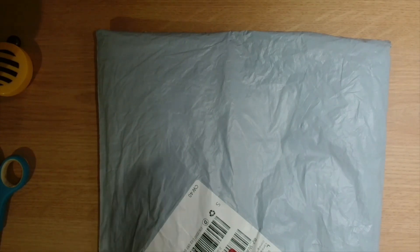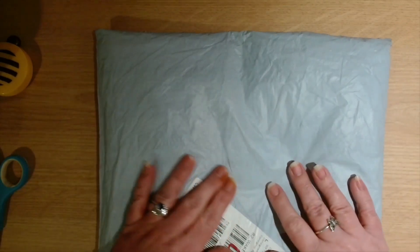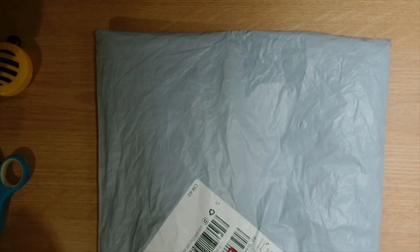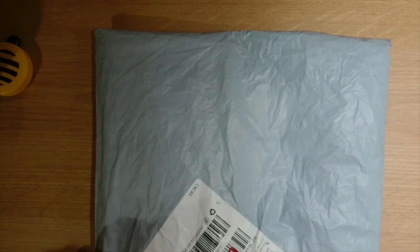Hi guys, welcome back to the channel Yosh Crafter. My name's Julie and today I have got an unbagging for you guys. I am super excited, so let's get this open and see what we have.